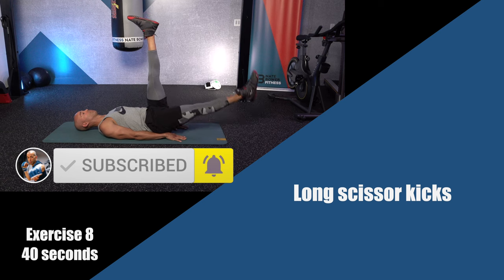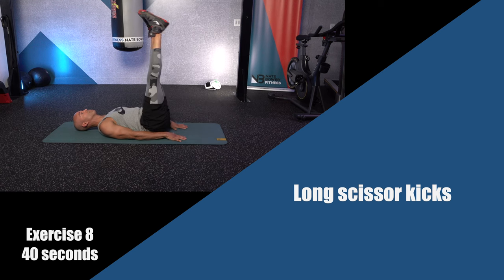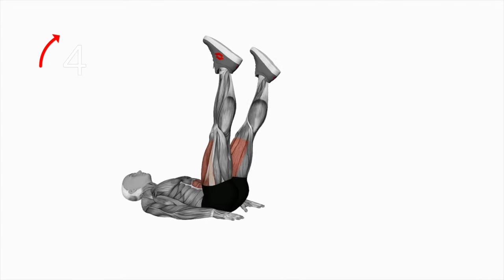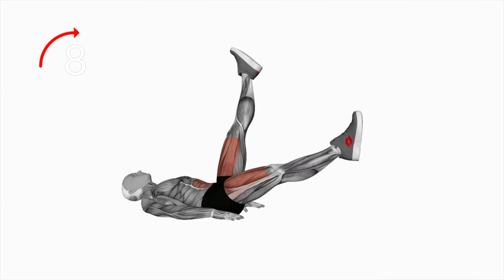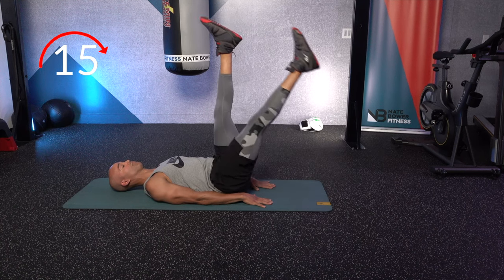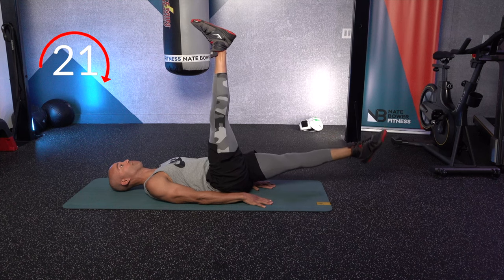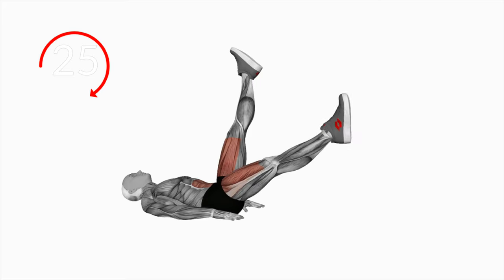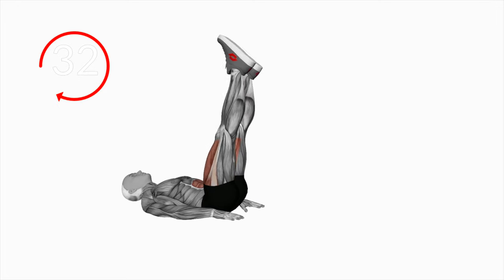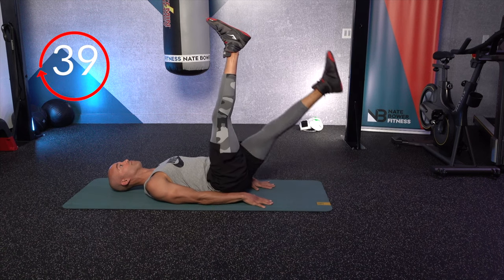Long scissor kicks. Make sure you subscribe to the Nate Bauer Fitness YouTube channel. Straight legs, nice and slow — one goes down while the other stays up at 90 degrees, toes pointed out. These should burn, so flex your abs and your quads. Keep your body secure to the mat; don't let your head move. Keep the opposite leg at 90 degrees.